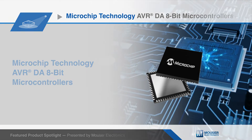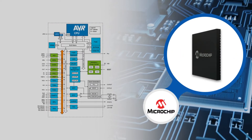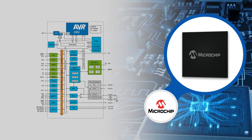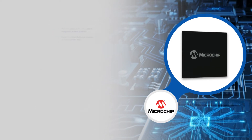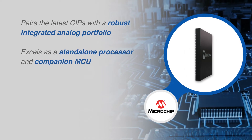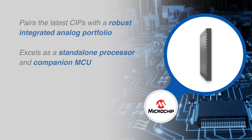And HMI applications. This family pairs the latest core independent peripherals with a robust integrated analog portfolio to create a device that not only excels as a standalone processor, but also as a companion MCU in designs that demand precision.